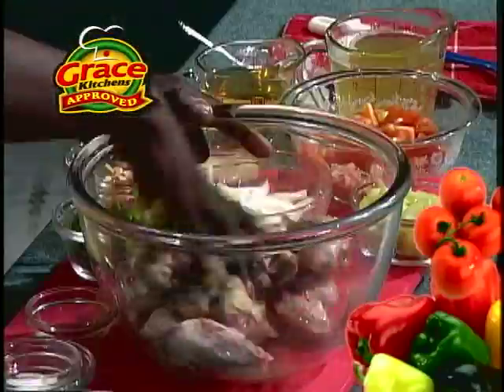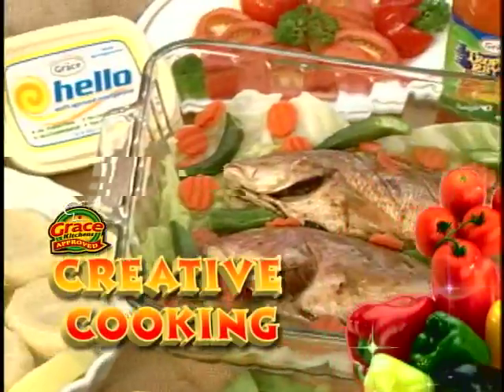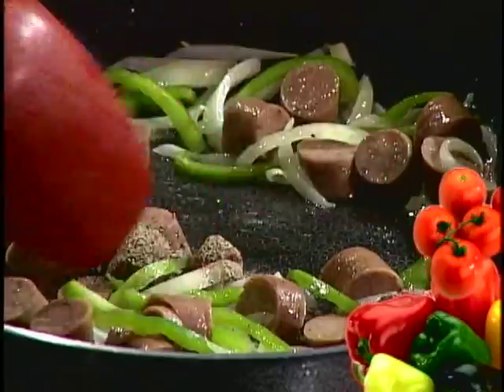Grace Kitchens is pleased to present Creative Cooking, tasty and nutritious meal ideas for homemakers and their families. And now, here is today's host.